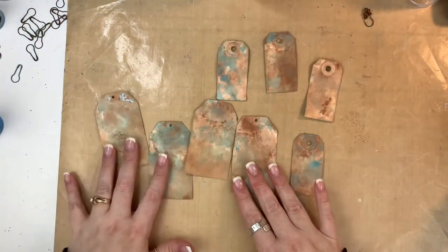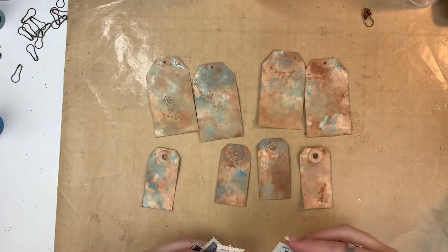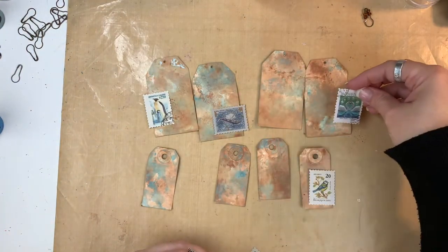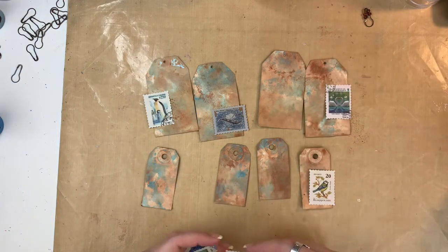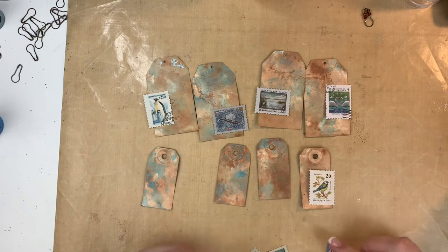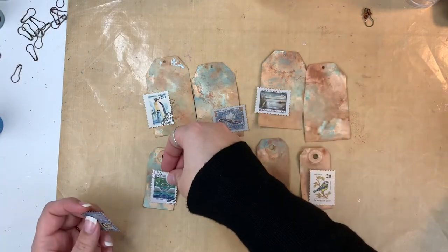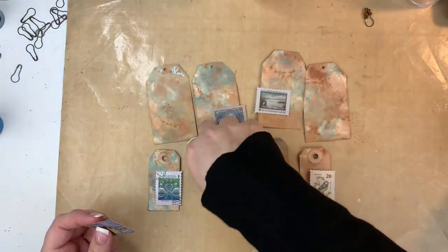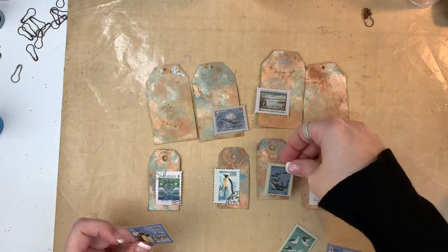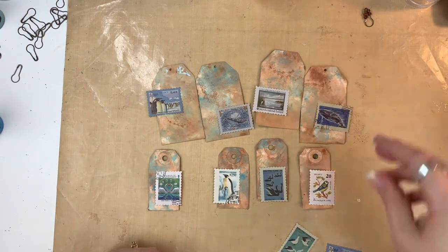I couldn't really think of any other way to put these two prompts together — I don't know that I would necessarily think of postage stamps and safety pins together. So this is just kind of what I came up with. I'm just laying out my little postage stamps in a way that I thought worked. The bottom row here — they're so tiny. So what I ended up doing is putting all of the vertical postage stamps on those little tiny ones, and putting the horizontal ones where I had a little bit more surface area on those bigger tags. It just worked a little bit better that way.